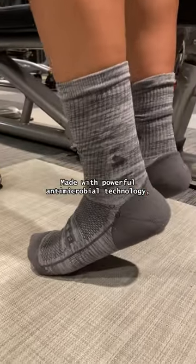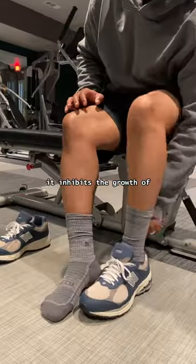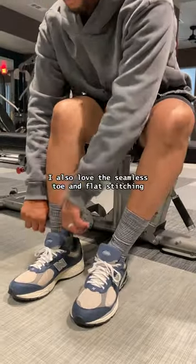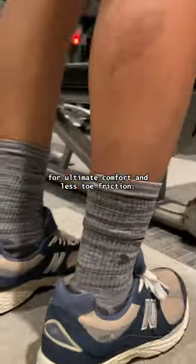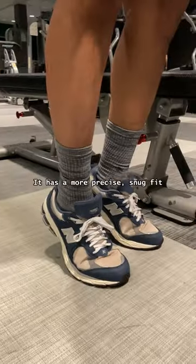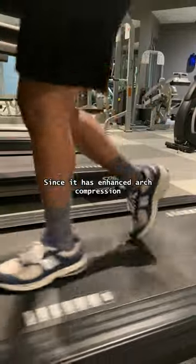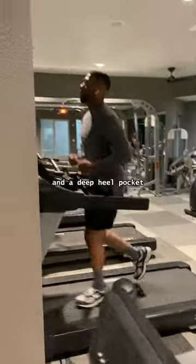Made with powerful antimicrobial technology, it inhibits the growth of germs, microbes, bacteria, and fungi. I also love the seamless toe and flat stitching for ultimate comfort and less toe friction. It has a more precise, snug fit and support than most socks I own, since it has enhanced arch compression and a deep heel pocket.